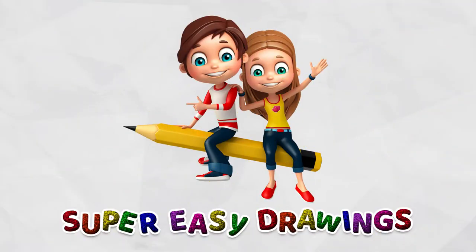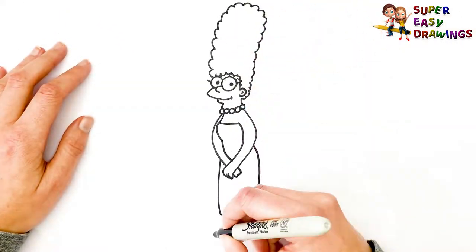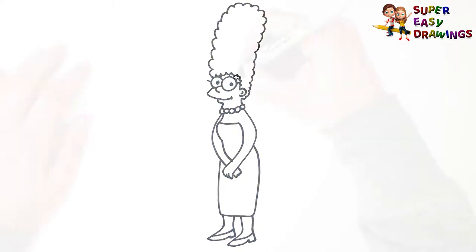Welcome to the Super Easy Drawings channel! Today, I am going to show you how to draw Marge Simpson step by step. Let's start drawing!